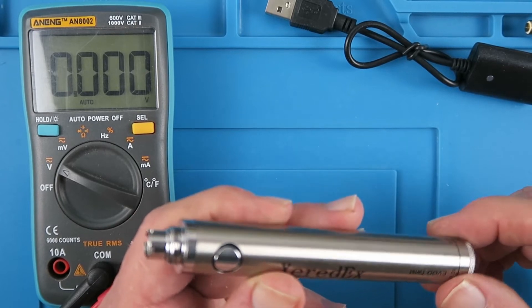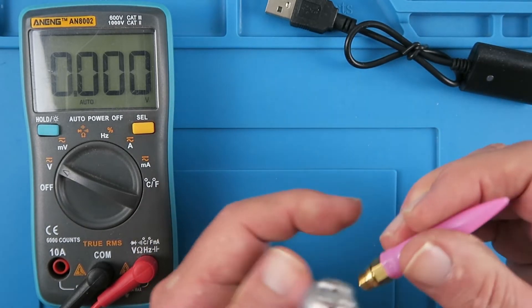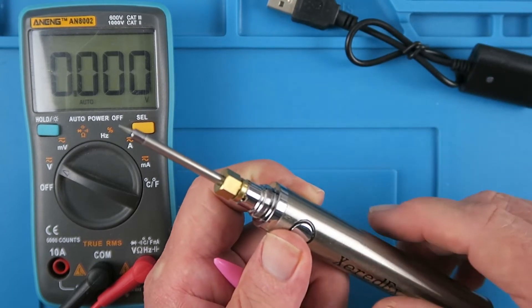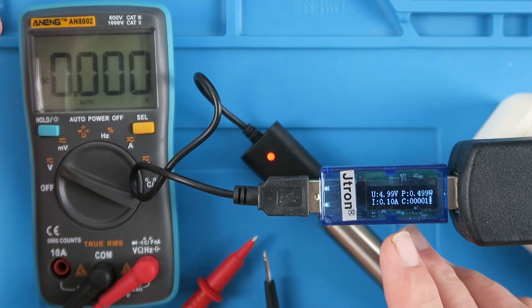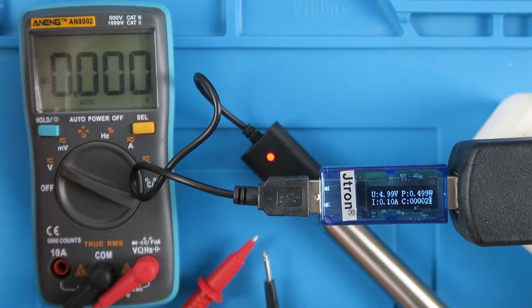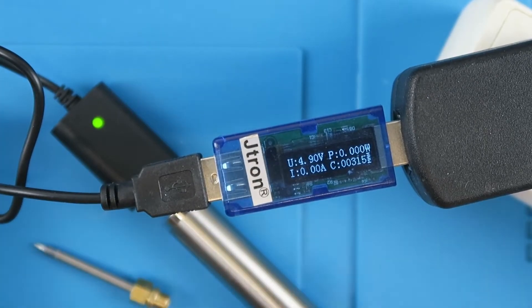It will be interesting to see whether the variable voltage just extends runtime or actually changes the tip temperature. Before we can test it as a soldering iron we need to make sure it's charged up. We get a little red light to show it's in charging mode. Although it's on 5 volts it's only drawing 100 milliamps. We'll wait for the light to turn green and then it'll be fully charged.